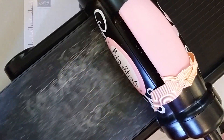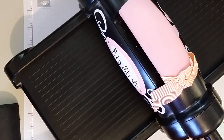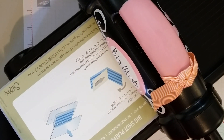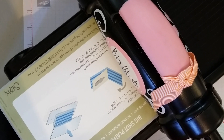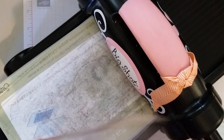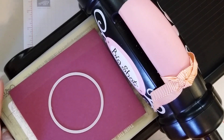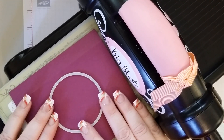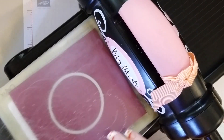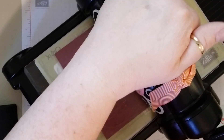I don't need my precision plate right at the moment. So I have my Big Shot platform, my thin die adapter, a cutting pad, my paper, my framelit, and then my other cutting pad. And we will run this through.